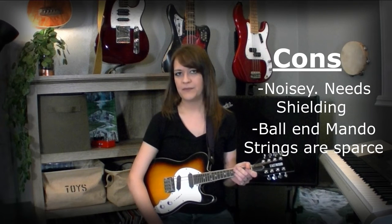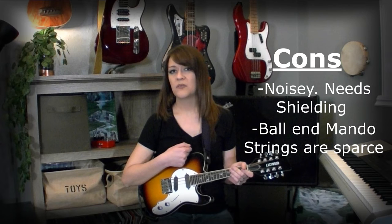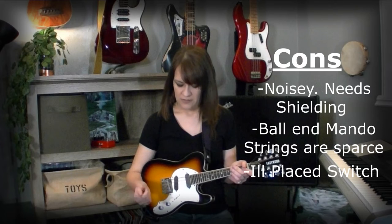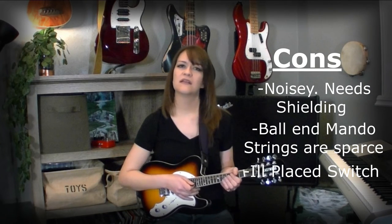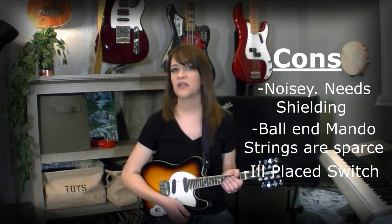Con 3: it might just be me, but this switch is a little ill-placed. Sometimes I find an anchor and I really want to get into it, and then... oop. Yeah. It happens.